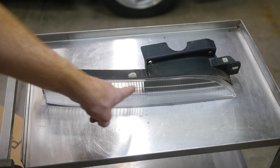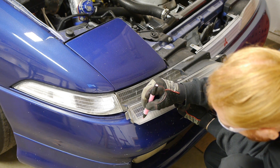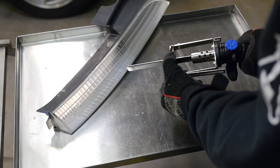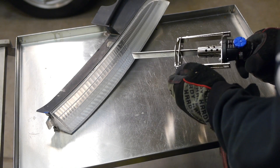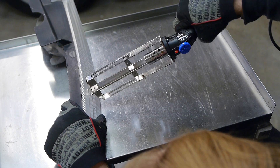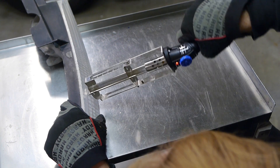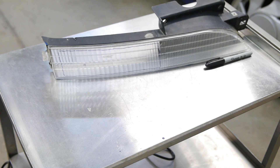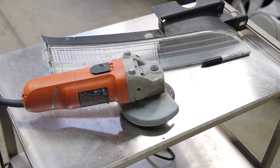First thing we need to do is cut the hole. Just eyeball where you want the opening, mark it down, and hack it up. Now I thought I was being clever when I came up with the idea to try an electric hot knife here, but this lens is way too stout for that — it barely even makes a dent in the plastic. So we're going to break out the old standby of using a death wheel.